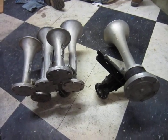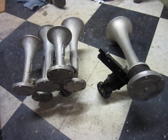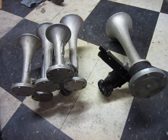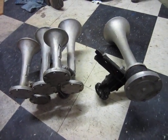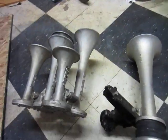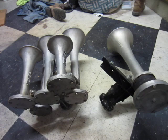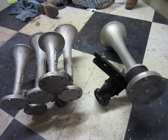Hey everybody, this is Isaiah. This is another video about locomotive horns — yes, I am crazy, but I love it. Anyway, this is kind of a creation I came up with the other night. I have this one 1L bell here.